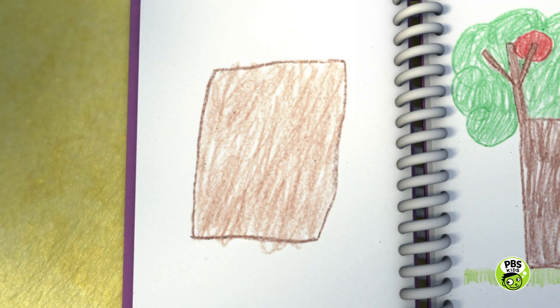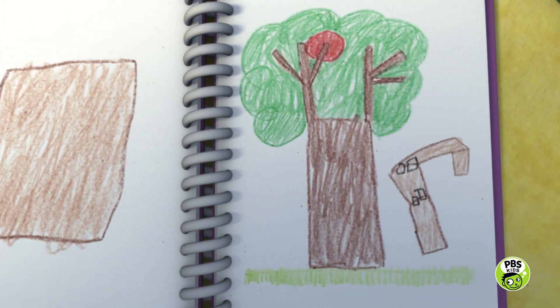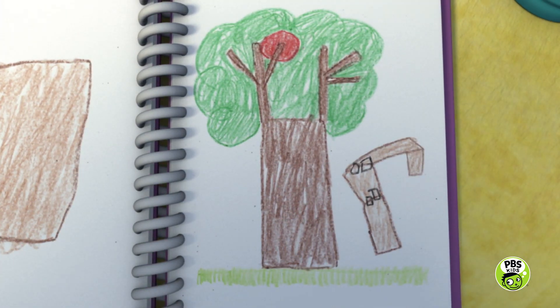OK, first we tried to use cardboard to get the ball down, but it wasn't long enough to reach up there. Then we tried taping three pieces together, but it wasn't strong enough and it flopped over.